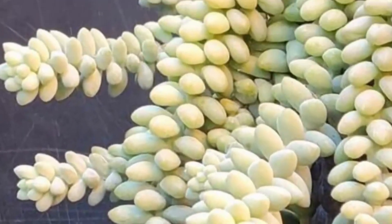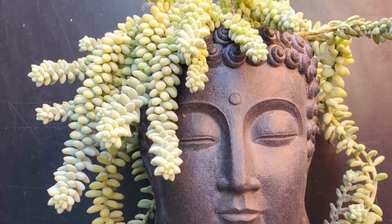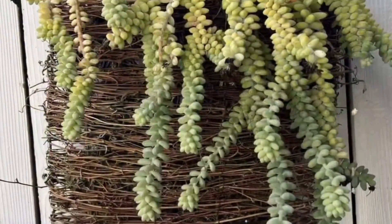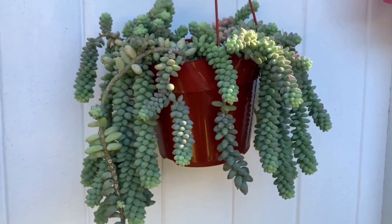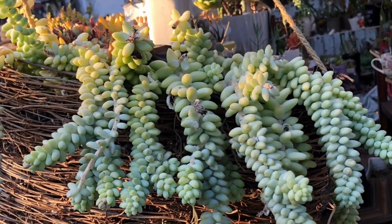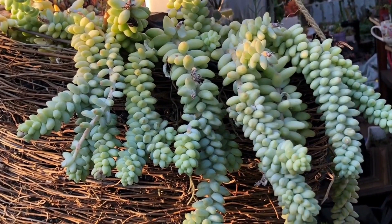How would you like to display this Sedum morganianum? Creatively like this? Mixed with other succulent plants like this? Or hanging freely on its own like this? Whatever way you want to display this plant, you need to know the right location in your garden where it can achieve its best, as well as how to provide the proper care.